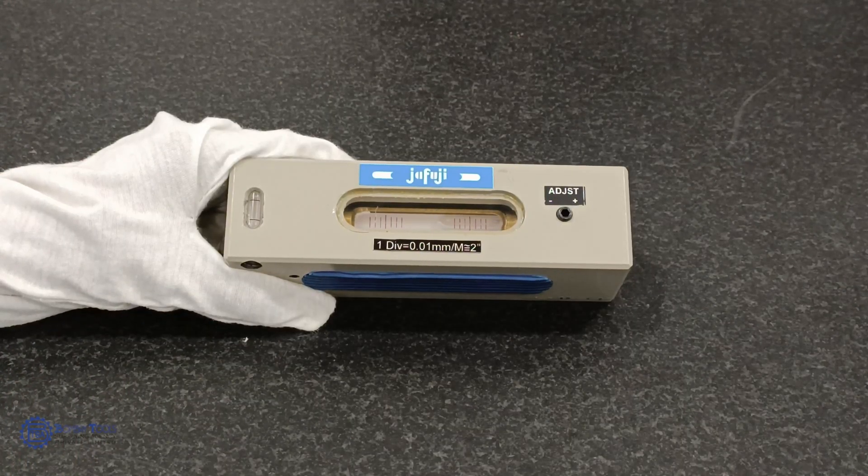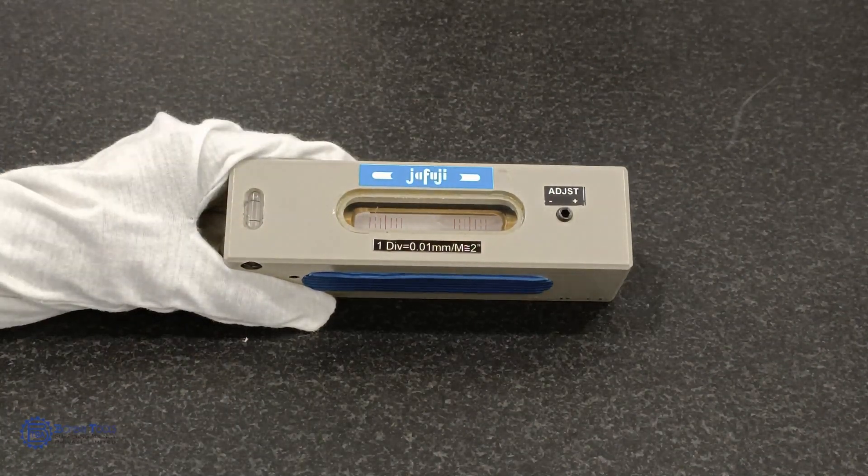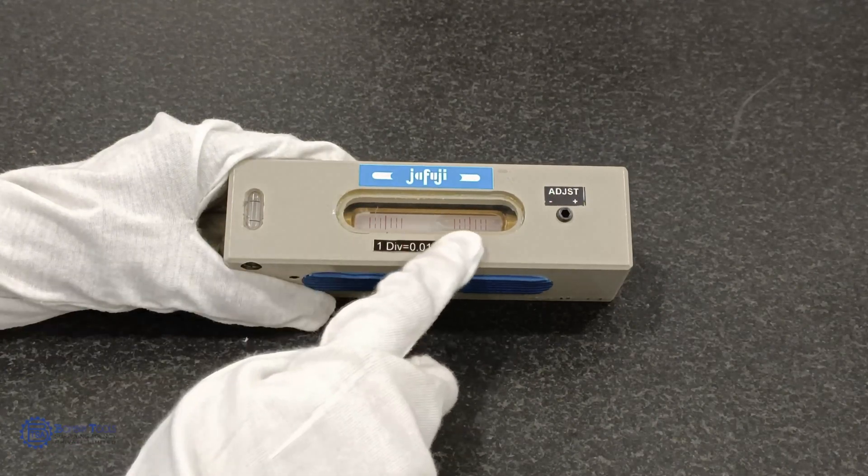Most common errors in a spirit level can be due to the radius of curvature and the base not being uniform, or the scale being positioned incorrectly, or can be due to temperature variation.